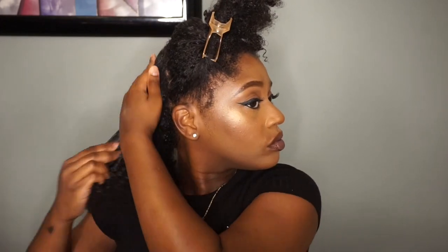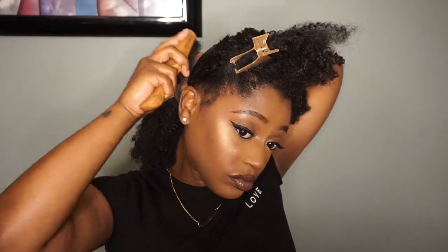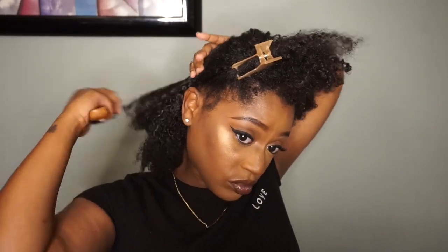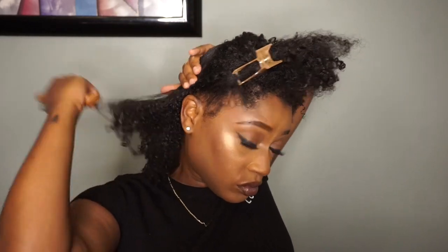The rest of this is self-explanatory — I just repeat those same steps: brush my hair with water, put the gel on, brush it down, so on and so forth. I'm just going to let some music play.